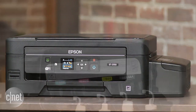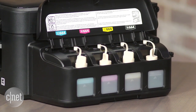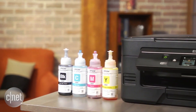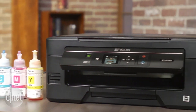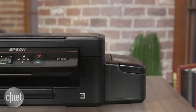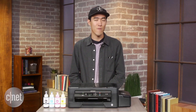But if you can stick with that, the benefit is that after two years, you can pick up a new set of ink bottles for super cheap — only $13 for each bottle, about $52 for the set. Compare that to a non-EcoTank Epson printer that costs $50 retail, where cartridges only last 175 pages and refills cost $40 for a full set.